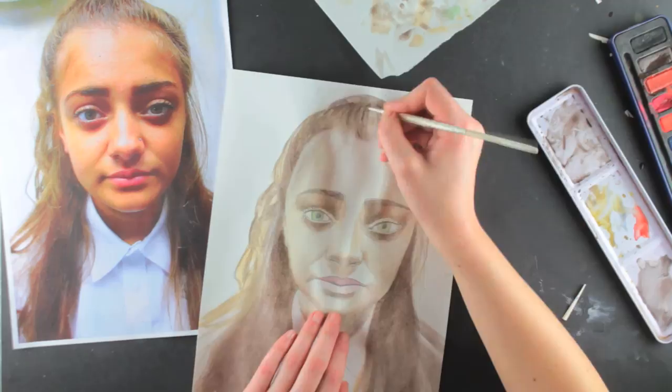And there it is — the watercolour tones have been applied to the drawing to make the face look more 3D and real.